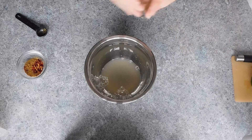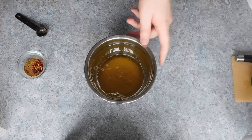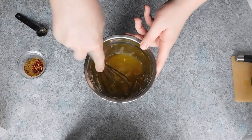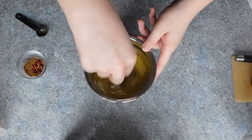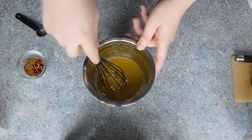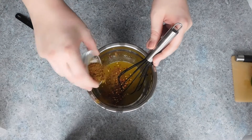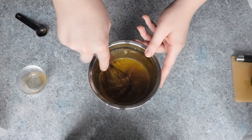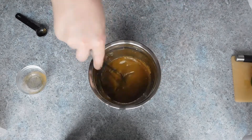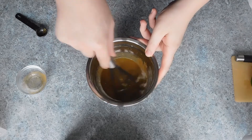One teaspoon of red pepper flakes — you can use more or less depending on how spicy you want it to be. For the meat you can use 450 grams of beef steak, skinless chicken breasts, or chicken tenders. Then two bell peppers in different colors for a brighter look, and one large onion or two medium onions — I went for one red and one white, once again for a brighter variation of the meal.